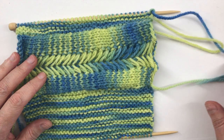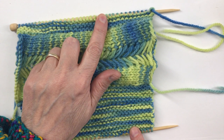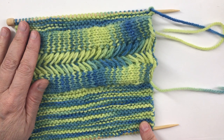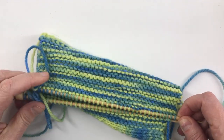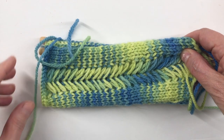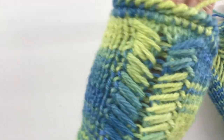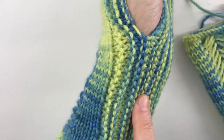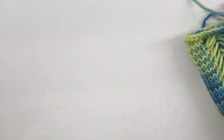Hi, this is Donna Dracunis. In this video I'm going to show you how to use Russian grafting to join the two edges of this piece together. It forms a tube that's a wrist warmer or fingerless glove. We're gonna join those pieces on those two needles together — we'll end up with this as the back of the glove and this as the front. We're gonna join a little garter stitch here, leave an opening for the thumb, and make a tube out of a flat piece.